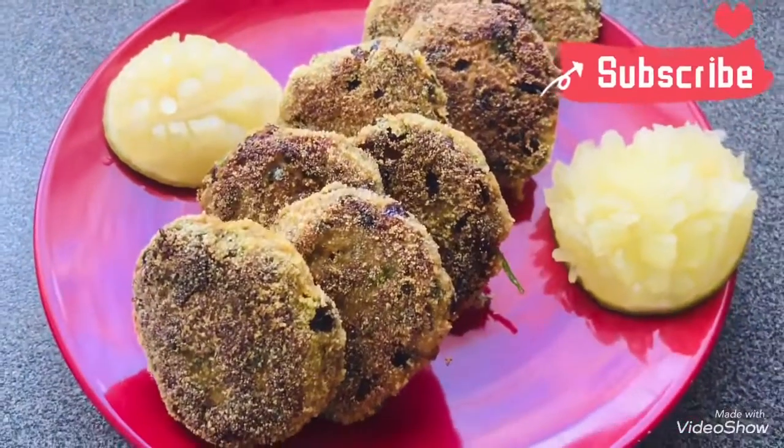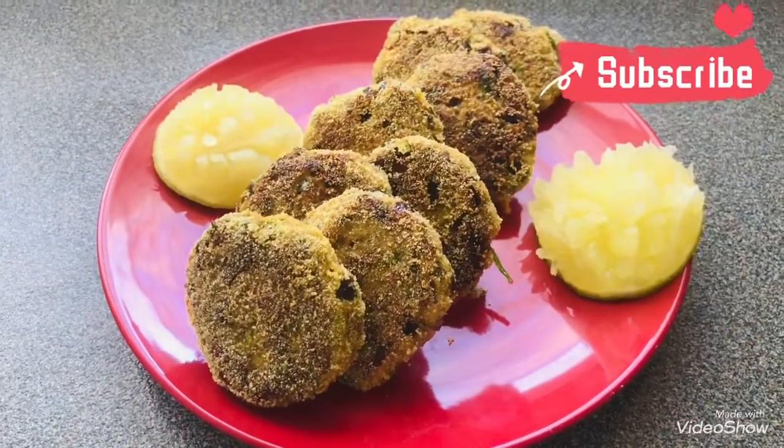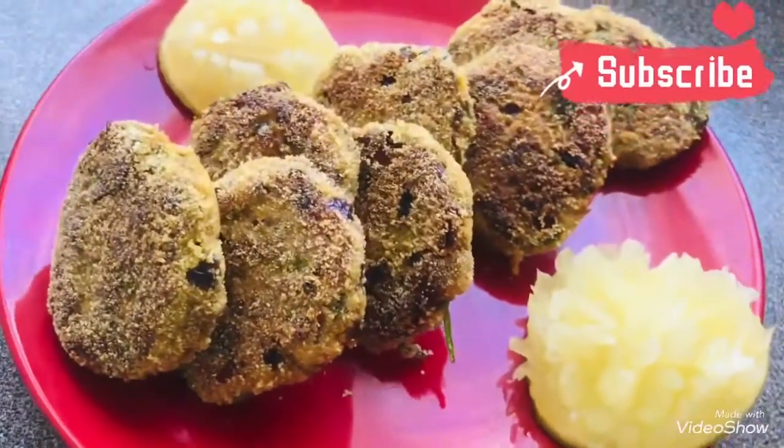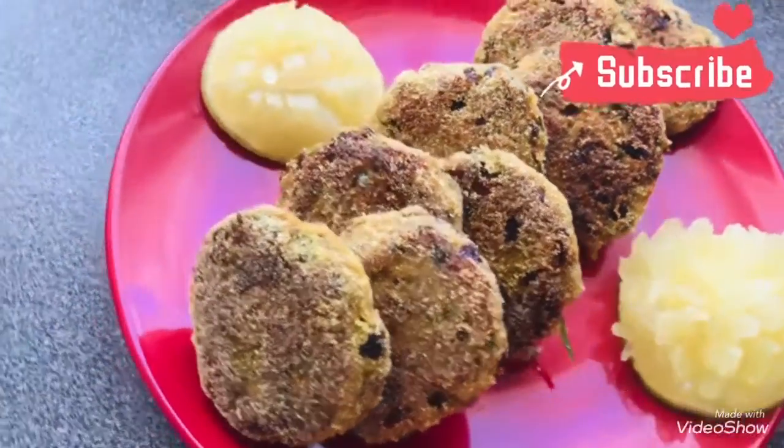There you go friends, our fish cutlets are ready. I hope you like the recipe. Please do try them and let me know in the comment section how well you like the recipe. Till then, see you next time. Bye-bye.